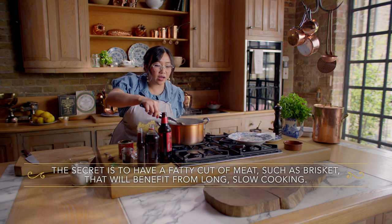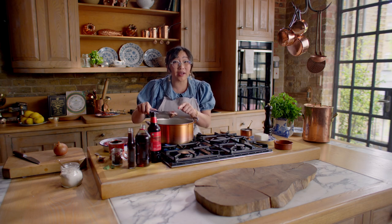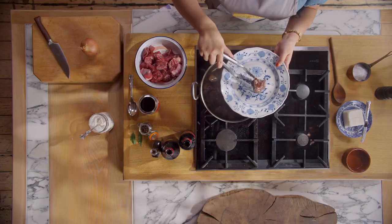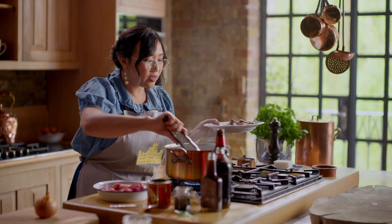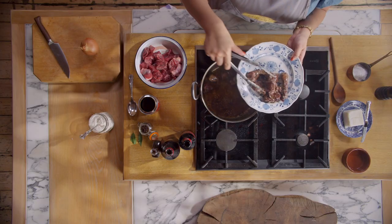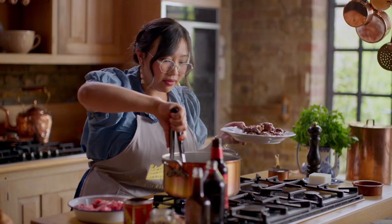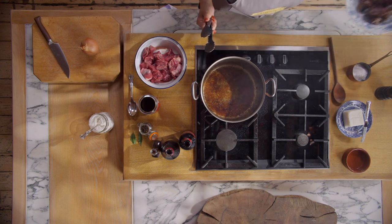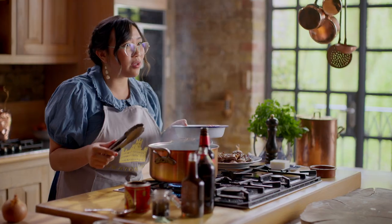You really want to develop the color of your beef so it looks something like this — color means flavor, so you want to make sure you accomplish this. Making sure your heat is on high, because if your pot is not hot enough, it's not going to get this really beautiful golden color. As we're doing this in batches, we're just developing more flavor in the bottom of that pot.